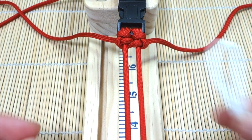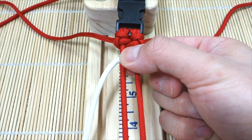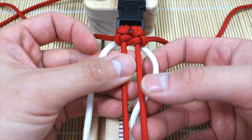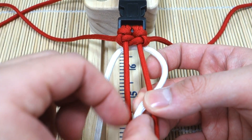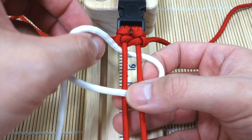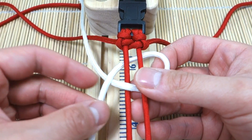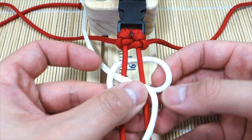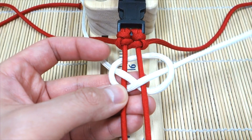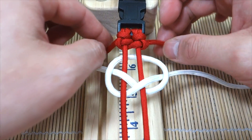Now we've got that first knot set up, we can move on to our white. We're going to double it over and work from the middle — put that behind our two working strands and tie the same knot. Start with the right strand: under and then over. Then the left working strand goes over top this way, then under, then over again, and through this loop here. It is the same knot.